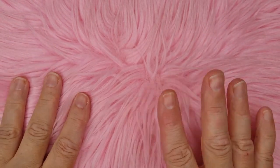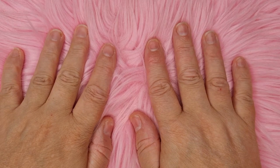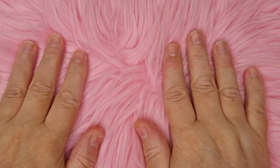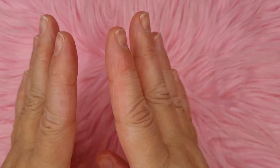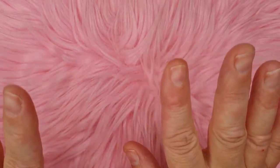Hi everybody, Christine here, welcome to my channel. If you are new, hello! Today I've got friend mail. I'm super excited. Before I start, please ignore my hands because I've had an allergic reaction. So yeah, this has come all the way from America.